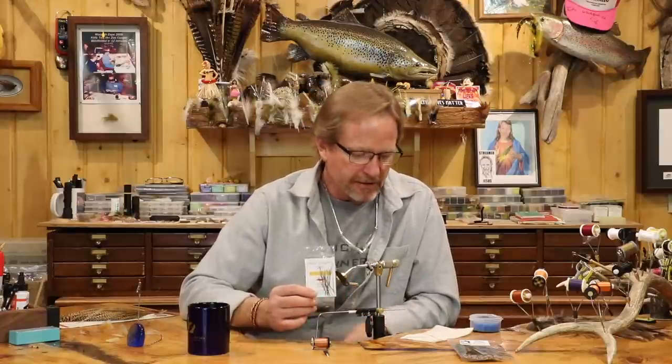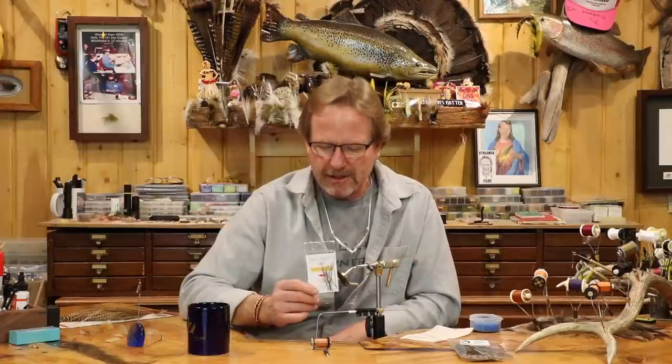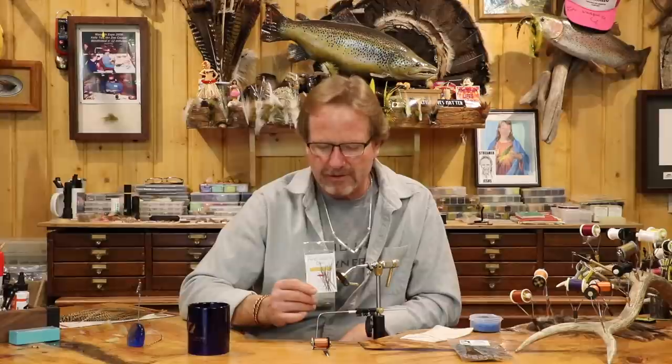The beauty of these things is they're dyed. So when you do a peacock herl it's one color, but with these you're going to get dyed colors. They're kind of shades more than they are a solid color — kind of just a hue, which is really cool. You don't get really bright colors, but you get a nice contrast more than just the regular.